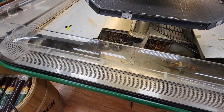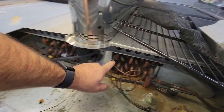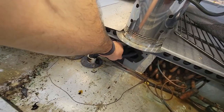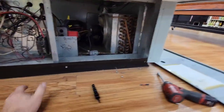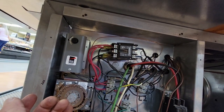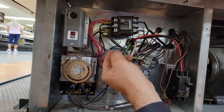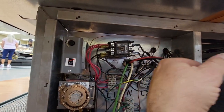The thermostat is in the discharge line, which is fine if you compensate for it, but unfortunately they've got it set for 40 degrees — that's not going to cut it. I doubt it's just been messed with. I'd rather see it in the return path, so we're going to move it.